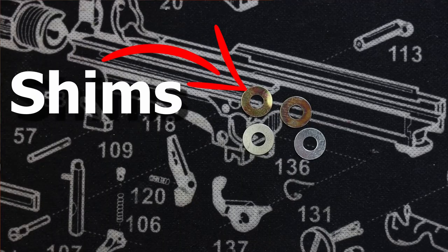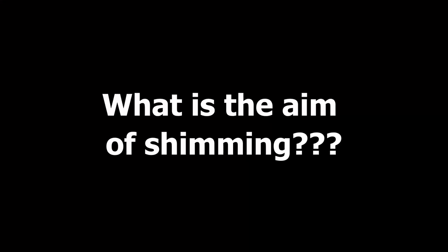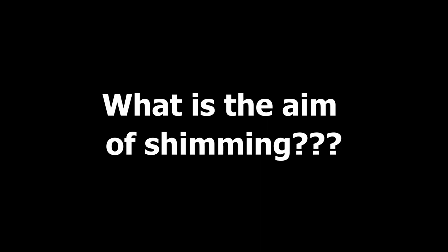I had a quick look and the shimming in this is pretty much spot on. Shimming is the act of adding little shims around the gear axles to nudge them up and down slightly within the gearbox to help align them so that they mesh nicely — both with each other and with the piston and the motor. The point of shimming is to try and get them to mesh nicely and make parts that shouldn't be rubbing not rub.